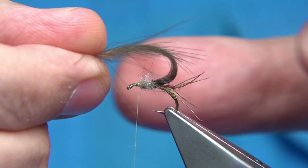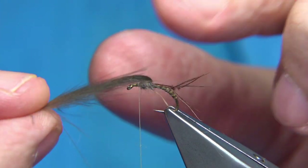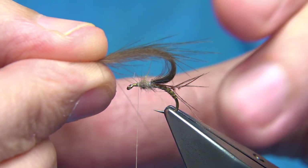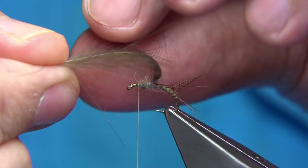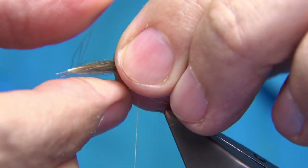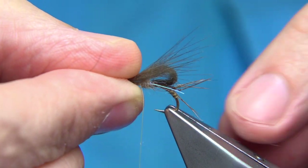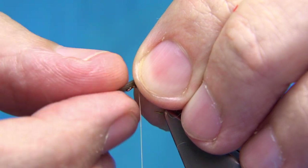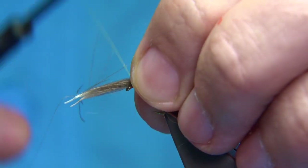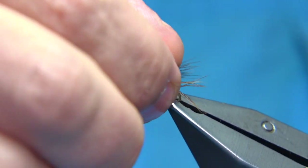Don't overdress this fly at this size. We're going to form a bubble using the two CDC feathers — these are the fine fibers pulled out, some either side, which gives it a better look. The bubble looks toward the back of the hook. Just hold the bubble within the finger and thumb, nice and tight, then three or four turns to secure. Check the length.